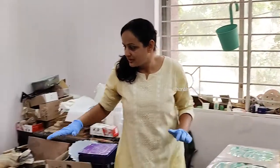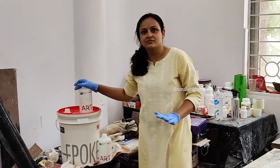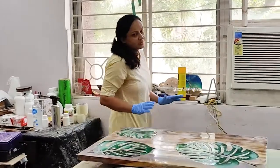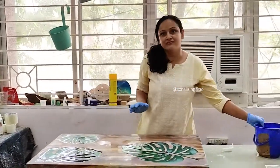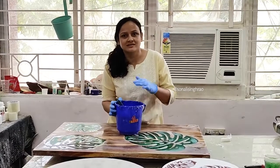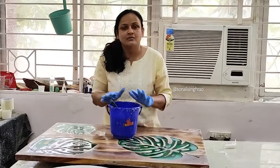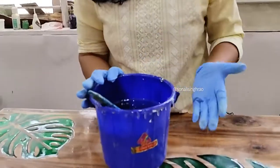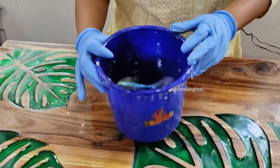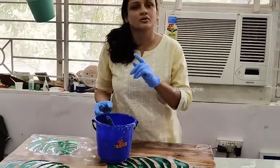For top coat, I am going to use coat art resin. This is the best product for doing any artwork or top coat. As for temperature, I have mixed my resin at least 45 minutes before. If your temperature is very high, leave the resin for 30 minutes in the bucket before mixing. The resin has auto bubble release quality, so the resin is going to be absolutely clear. Use a blowtorch and heat gun, and the top coat will be perfect.